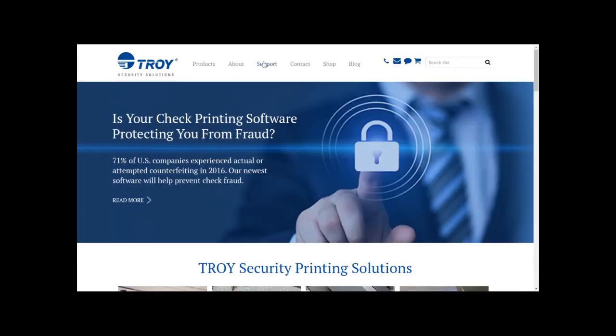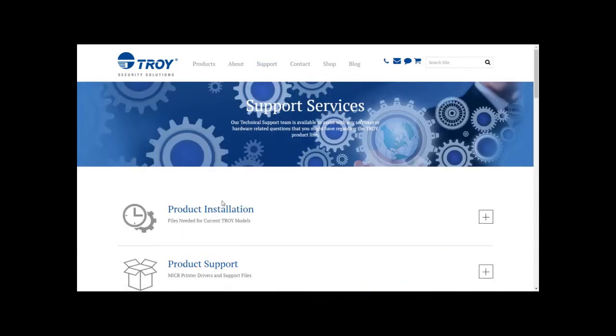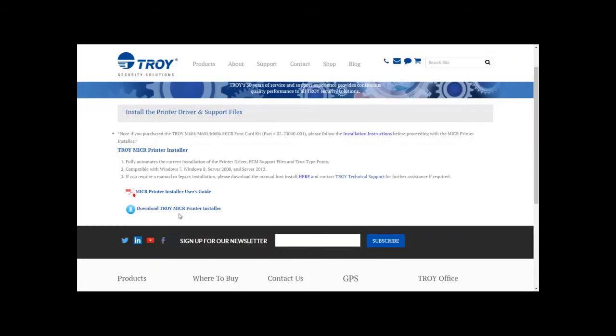Go to www.troygroup.com and click on Support. Scroll down to Product Installation and select the M604, M605, and M606 series. Click on Download the Troy Microprinter Installer.